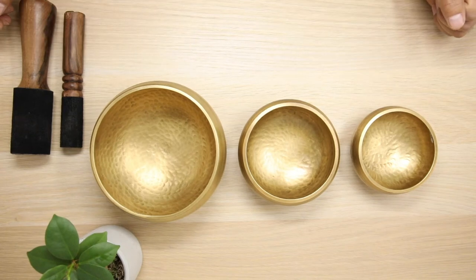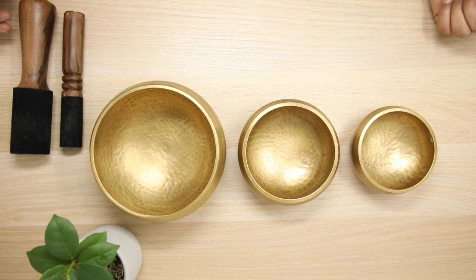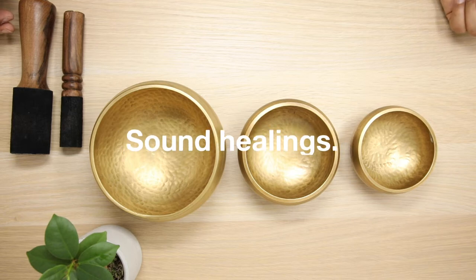Hello, I have three beautiful singing bowls here. They are made from brass and are great for beginners, because they are so easy to play and have great sounds. You can use them for yoga, meditation and sound healings.